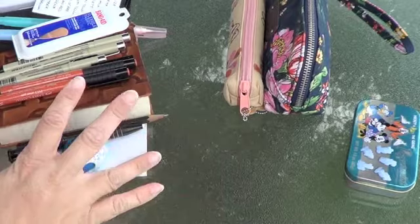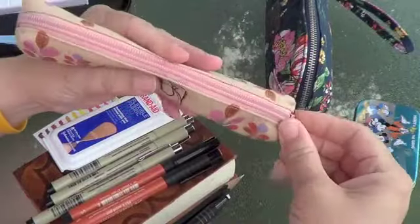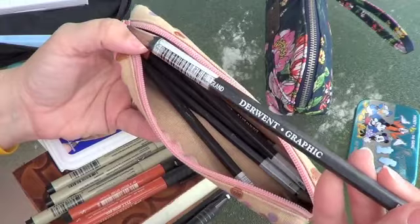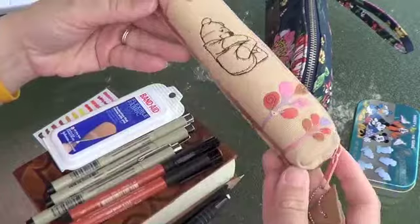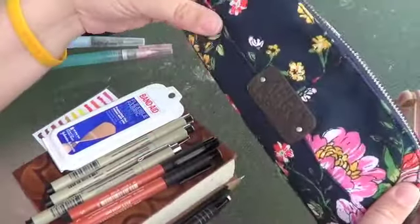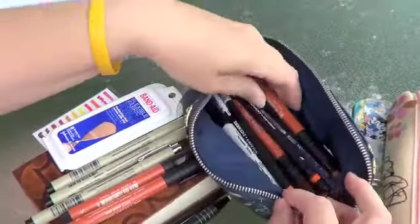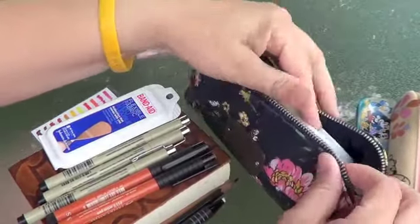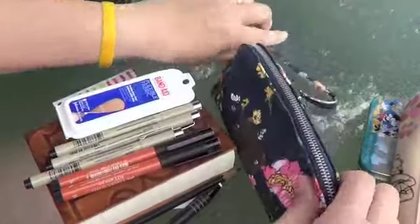I was trying to figure out how to carry everything around. I could carry the book loose — I have a little Winnie the Pooh pencil case with some of my Derwent graphic pencils. I also had a larger pencil case that would fit my paint palette and everything, but it doesn't fit my book, so I wanted everything pretty contained.